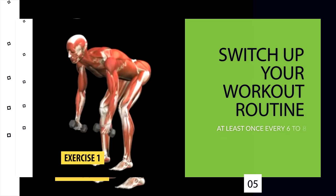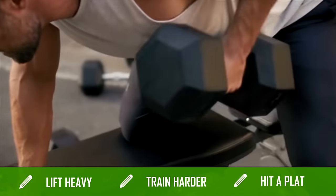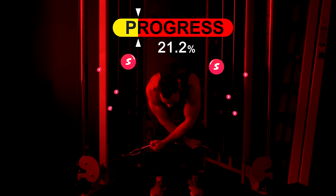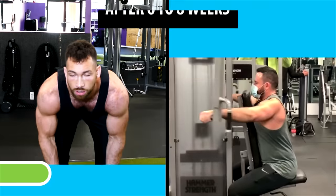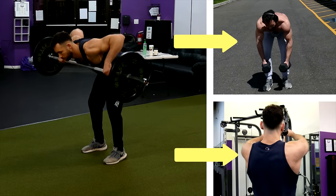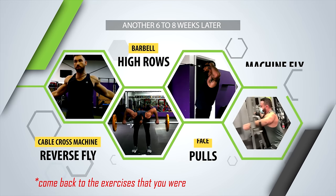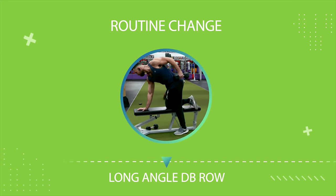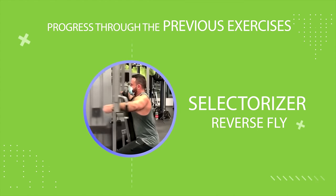Finally, the last step is to switch up your workout routine at least once every six to eight weeks. No matter how hard you push yourself, you will hit a plateau. You'll typically make the most progress when first starting a new exercise, but then your body adapts and progress slows down. A great way to get around this is to switch up your exercises right when your body starts to adapt. After six to eight weeks, switch reverse flies with dumbbells for reverse flies on the selectorizer machine, or switch barbell high rows for dumbbell high rows or face pulls. By switching to a new exercise, you'll work on getting stronger at a slightly different movement, and then after another six to eight weeks you can come back to the exercises you were previously stuck at and continue progressing.